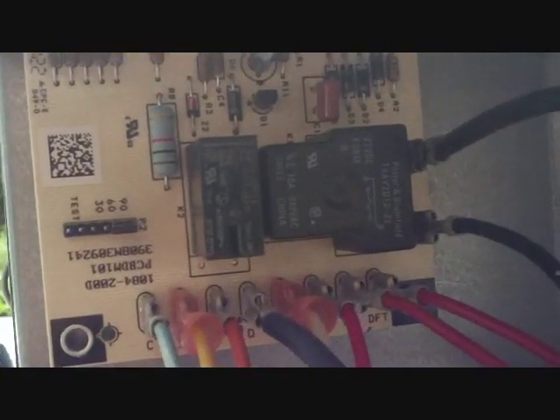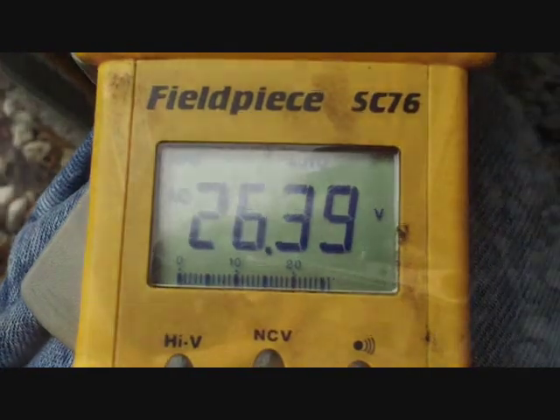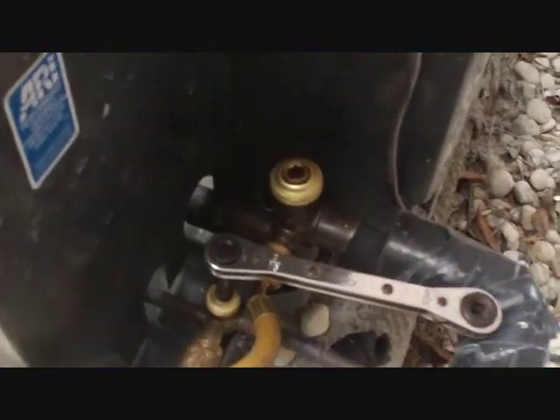I want to see whether or not between common and the orange wire right here — which is the reversing valve — we have 24 volts. I got our leads on there and we do have voltage, so we're set in cooling and it will work just fine.